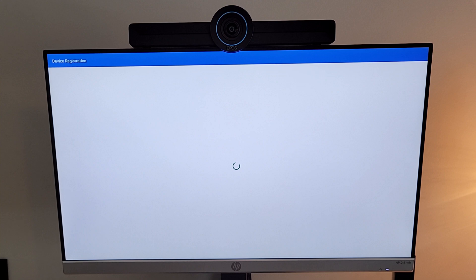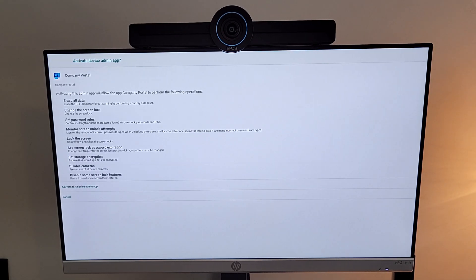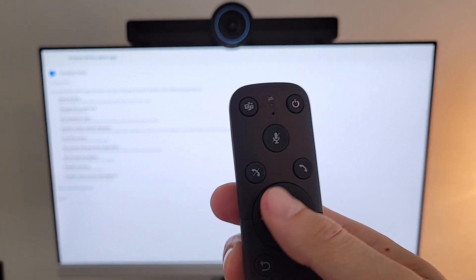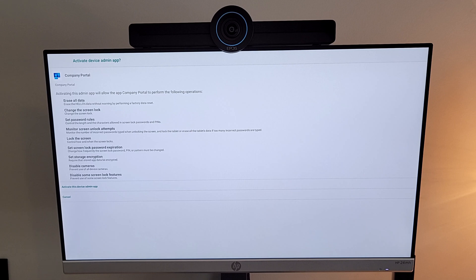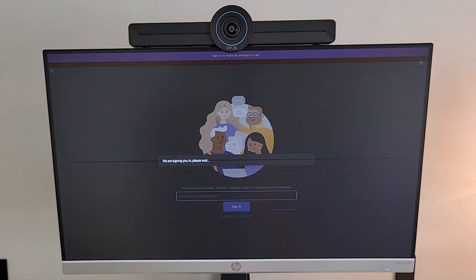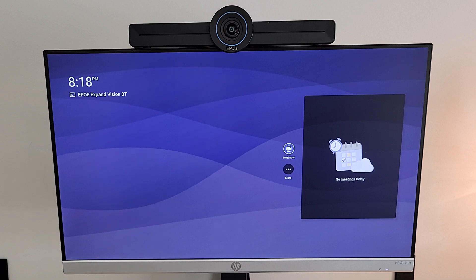Now that we've signed in on the browser of our laptop, we are successfully authenticated with our brand new Teams Rooms account — using a Microsoft Teams Rooms Standard license. We go through the regular sign-in on the Microsoft Teams Rooms for Android solution. We're prompted to activate the device admin app — not sure if this is tenant-specific or part of the general process — but we use the remote's directional pad to navigate down and activate it. We go through the registration process, adding the device to the company portal, and finish setup of the device.